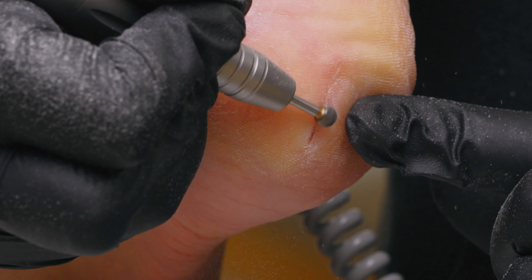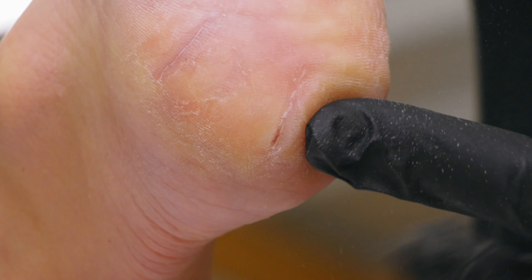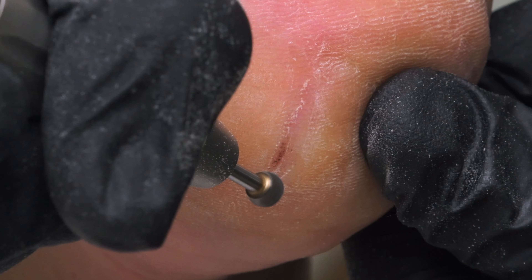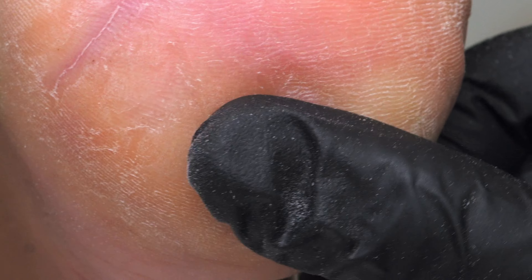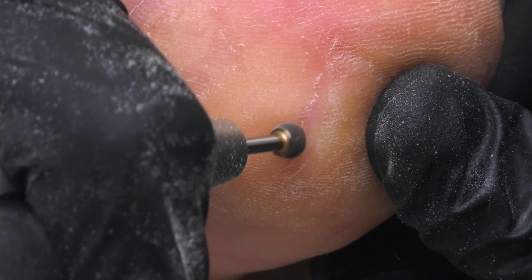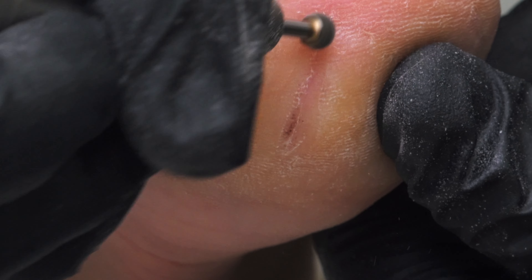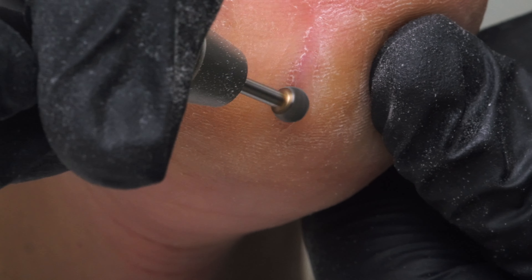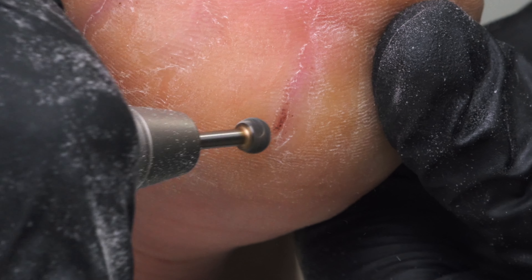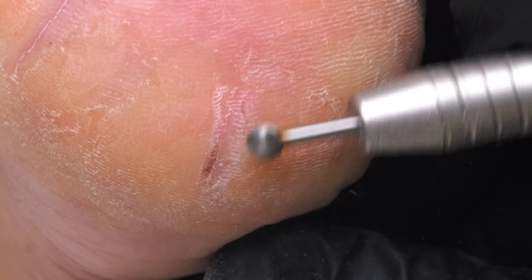Play around with your RPMs to make sure you're not burning your client. The objective is not to go to the point where they're feeling heat. I'm just using that ball bit, trying to avoid using any kind of point in that crack because I don't want to draw blood — I want to be really careful. If my client was diabetic I definitely would not go this far. My client made it clear she wants me to spend all my time on her cracks, so we will not be doing any polish, and that's fine.